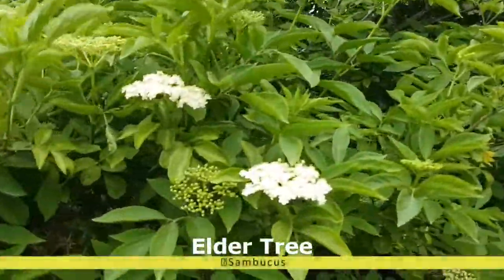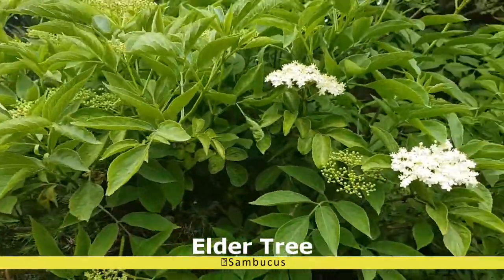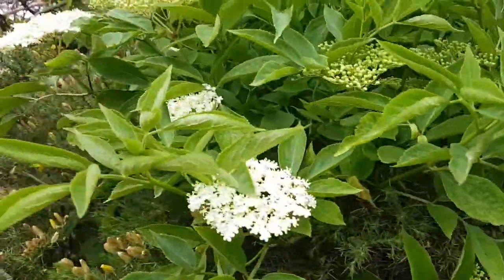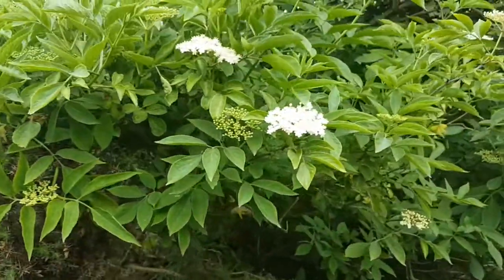We were just out for a walk and discovered the elderflowers have just started to flower. You can see the flowers are open. The best time to pick them is actually when the sun is shining, but as there is rain forecast it has to do today. So we are going to pick some flowers and then we see you in the kitchen.